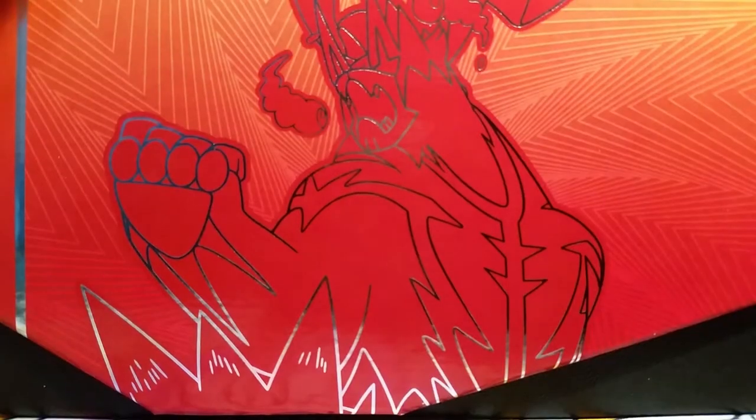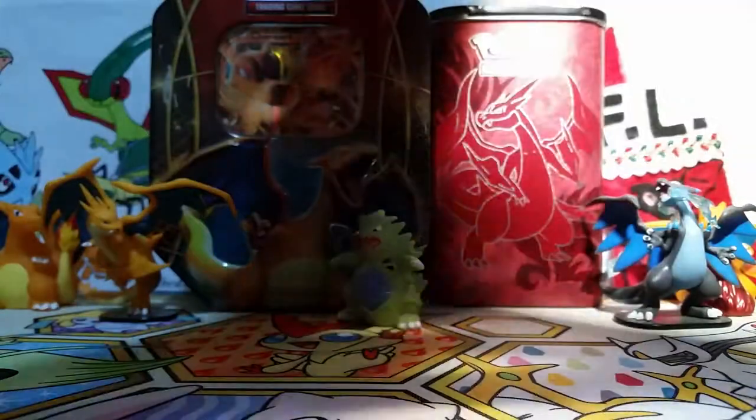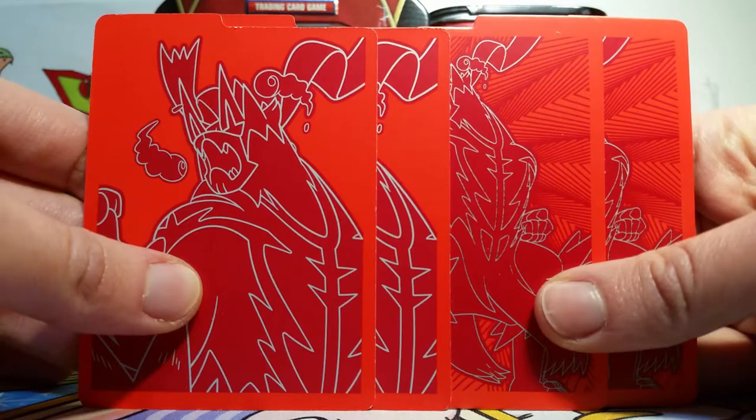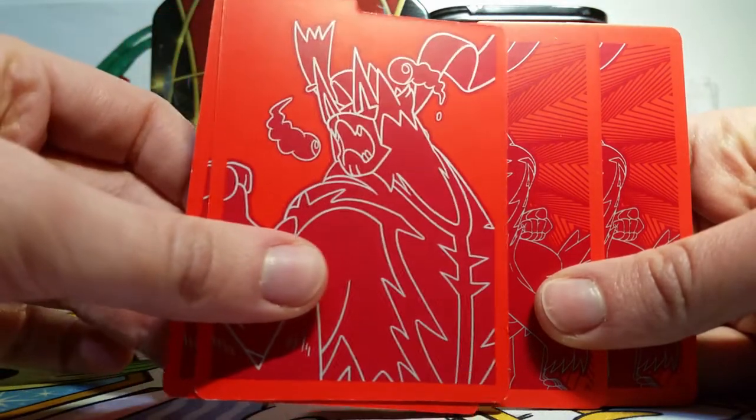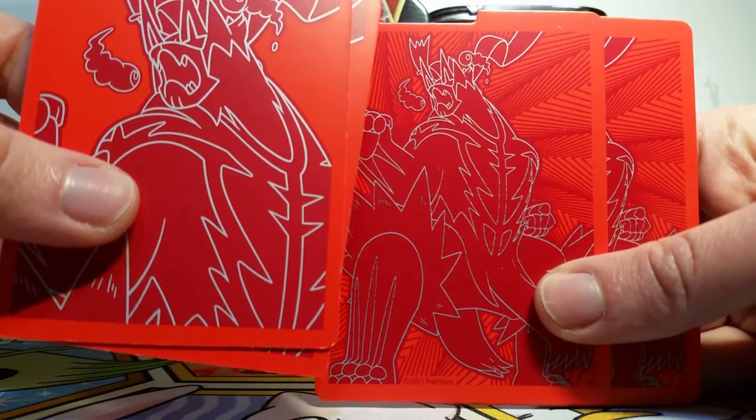Here's the box itself. I really love the gradient here — there's like this orange to red gradient ombre thing going on. Here's a more zoomed in version of the Urshifu, and then on the other side is a more zoomed out version. On the top we have the Battle Styles logo, as well as on the sides. We also get four dividers for the box as per usual, with one side having a more zoomed in and the other side a more zoomed out version of the Urshifu.